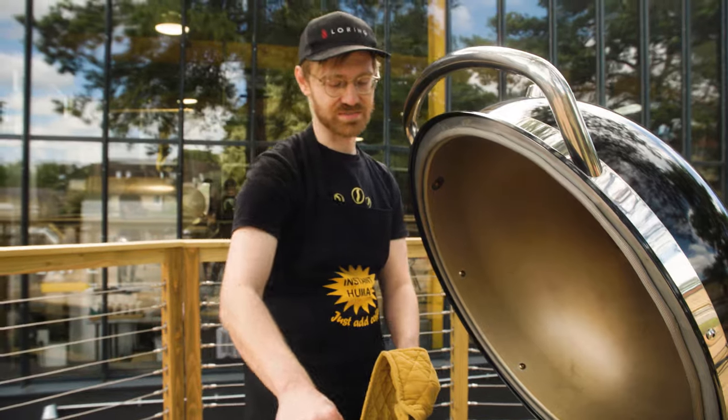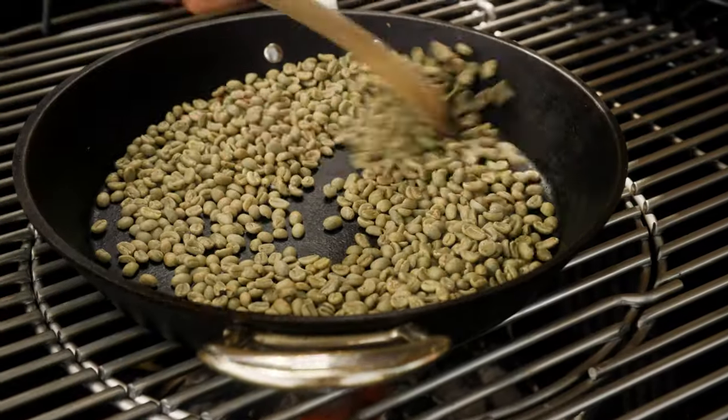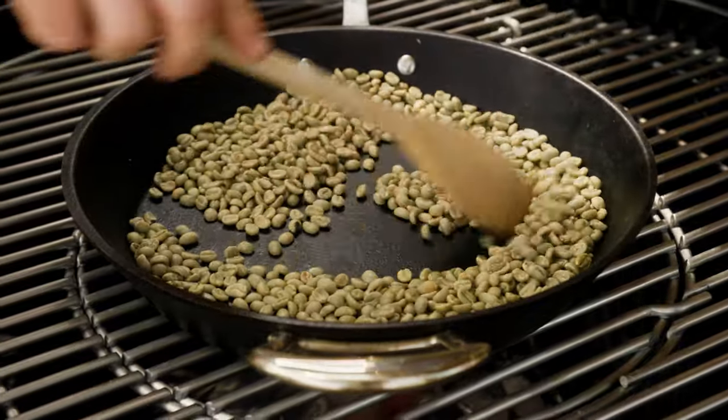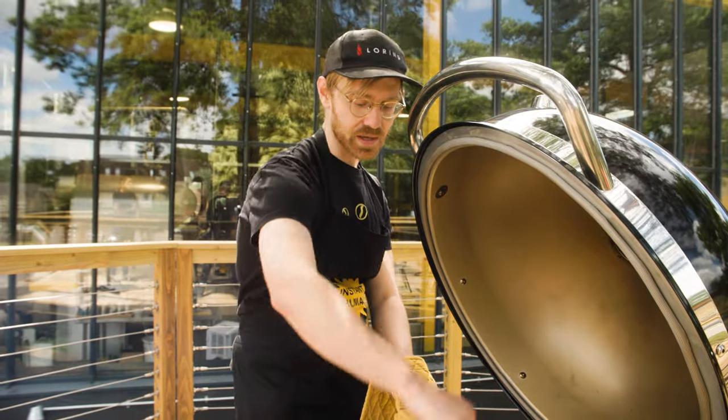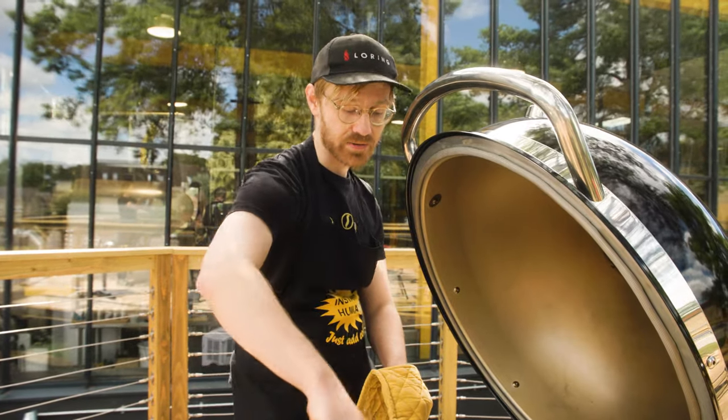All we're doing here is just evaporating water. It will sort of gradually go from green to yellow and then to brown, but there's not much chemically happening at this stage. You're literally just evaporating water out of the green coffee.